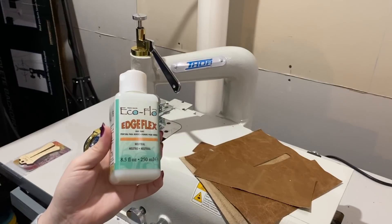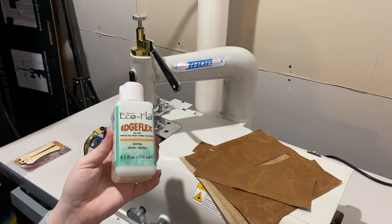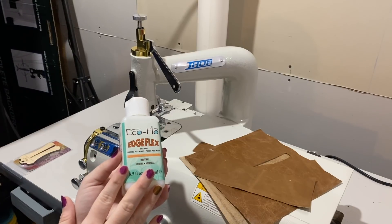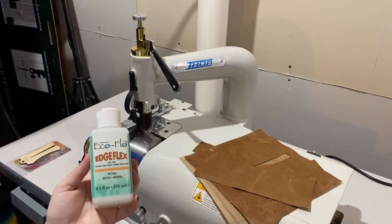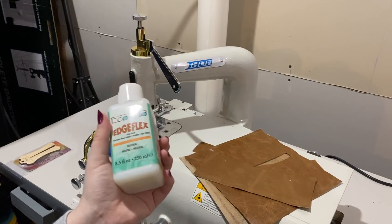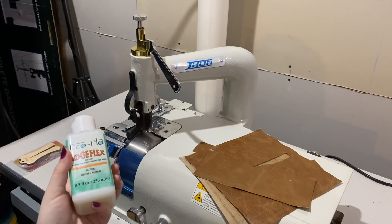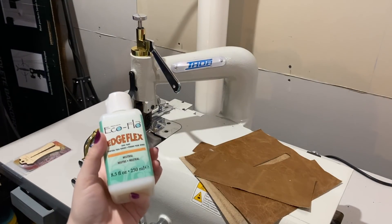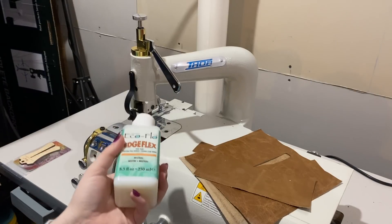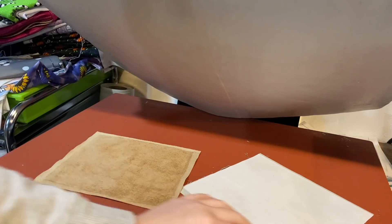I have this Neutral Edge Flex, which is normally used to dilute or extend other edge coats, but I'm going to use it as a clear edge coat to finish the edges of my project because I don't really want to add color. I also thought about mixing the Angelus leather paints with this to see if it would work, but I don't want to risk any cracking — especially since this is a gift — so we're just going to have fun with it.